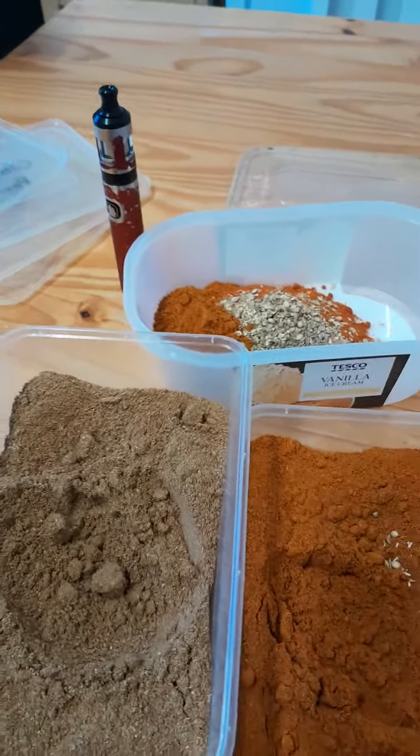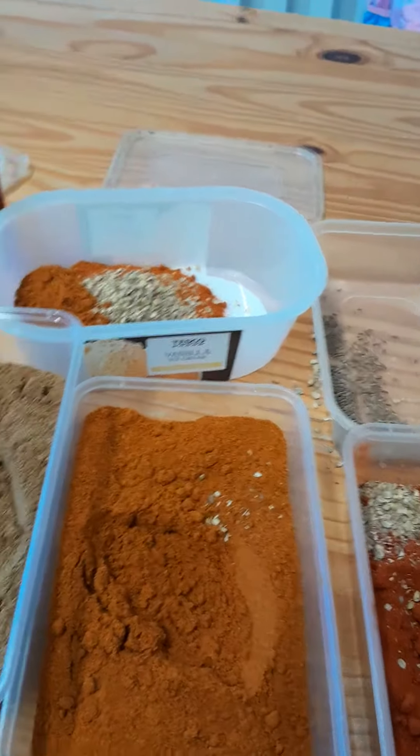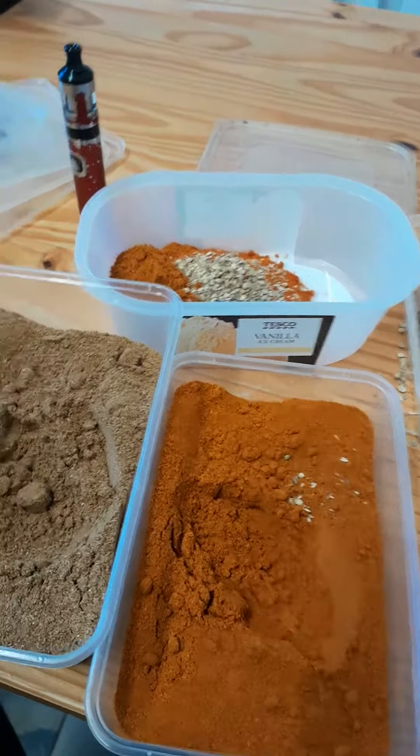You mix all the spices and they're ready for you. And then I will show you when to add them in.